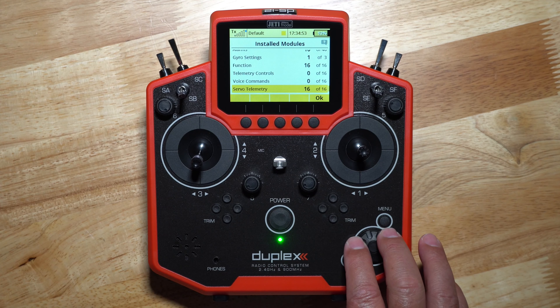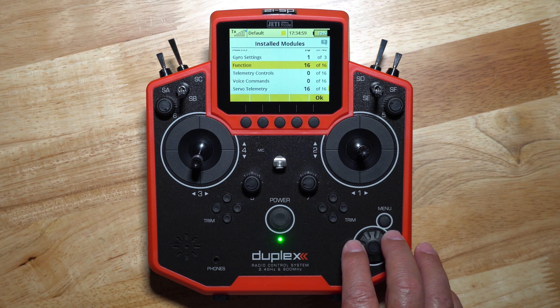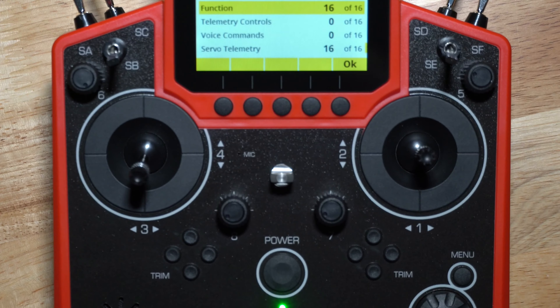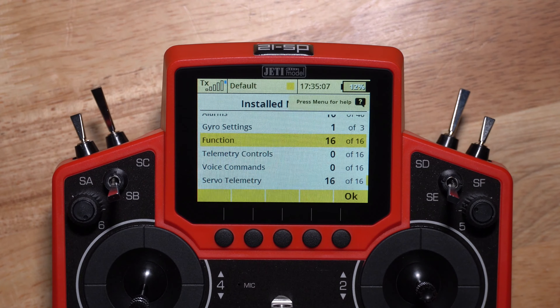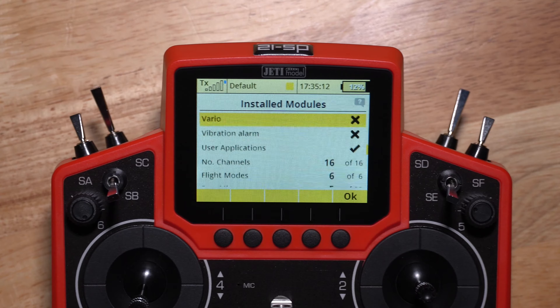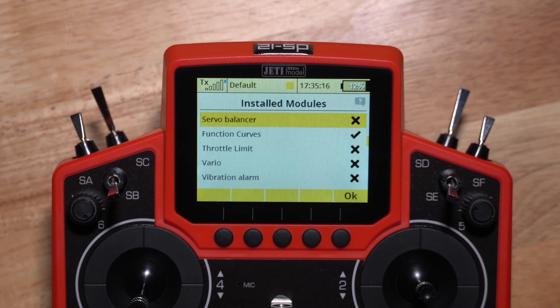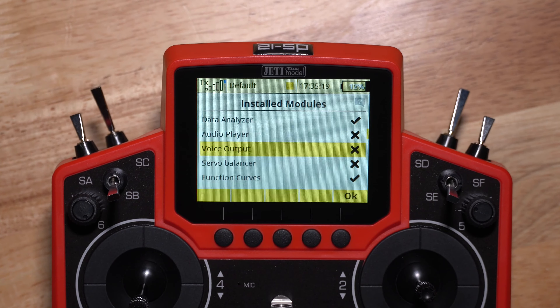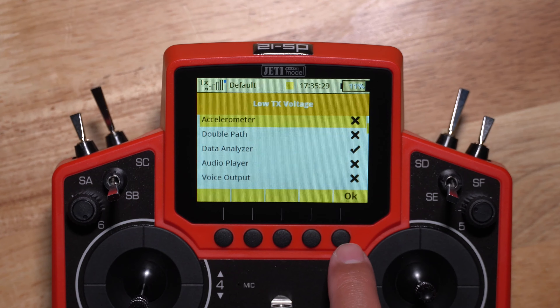Of course, you've got to go and add some modules once you activate or register your radio. The throttle stick has the ratchet on it — I'm going to have to remove that. I don't like ratchets on my radio, and it's kind of weird since this is typically used for helis. Since I got this from Spirit for a flybarless helicopter, I would have thought we don't have the ratchet on there, but I'm sure I can take that out. Anyway, taking this sticker off and let's power this sucker right up.